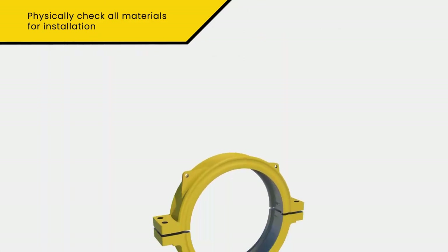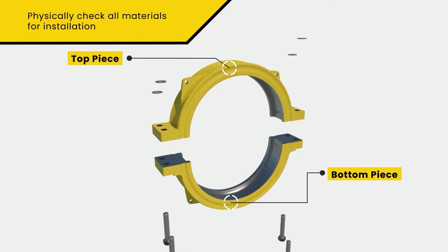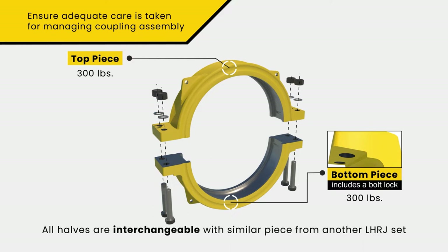Mountain Buffalo Lockhorns Couplings come in two halves. There are designated top and bottom pieces, with the bottom half containing the bolt anti-rotation bus. Each coupling half weighs a little under 300 pounds, so ensure adequate care is taken in managing coupling assembly. The halves are shipped as a matched top and bottom set, but are interchangeable.